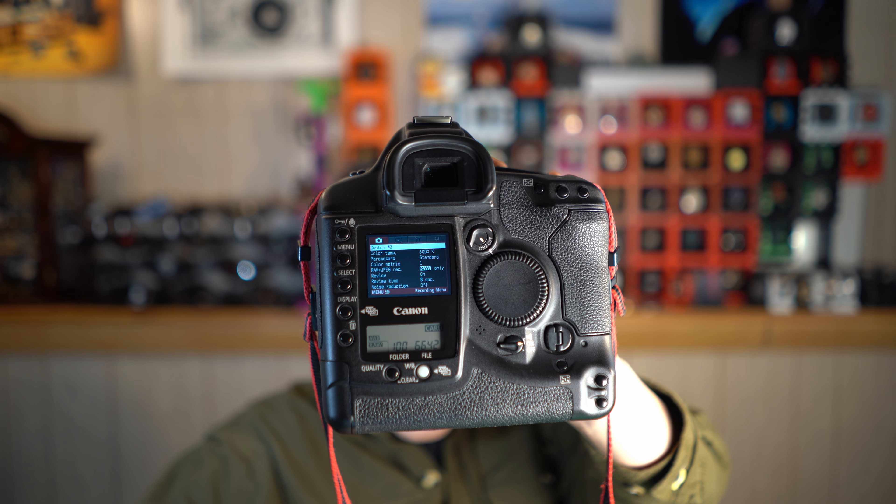I'll also demonstrate this on my EOS 1N film body. Changing ISO on a film camera kind of means something else because you actually have to change the film, but it's changing the setting on the camera — same idea. Same thing. Not all functions work like this of course; some that you'd expect, like your exposure compensation, are just your rear thumb wheel.